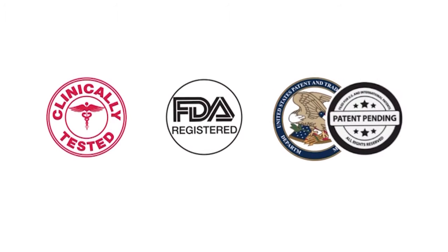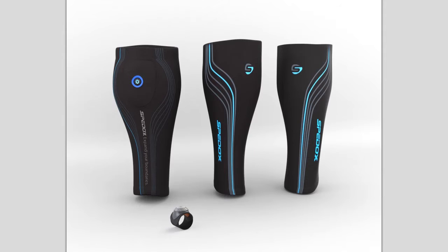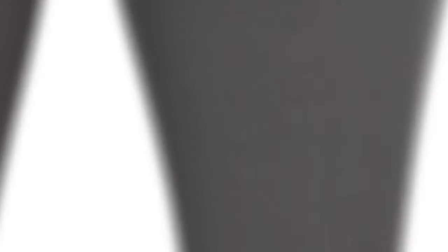SPEDOX is clinically tested, FDA registered, and patent pending. SPEDOX bands are available in full graphic designs and a wide range of colorful selections and styles.